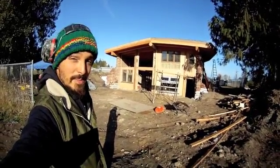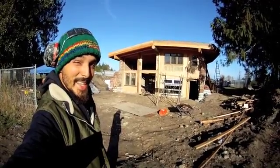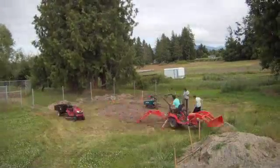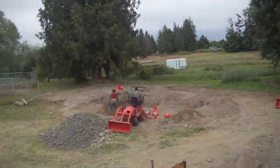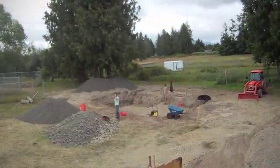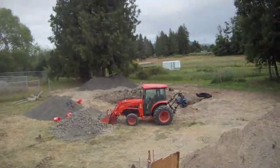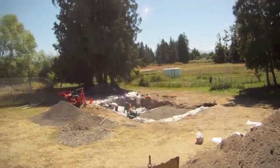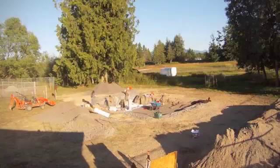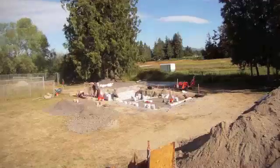So it's November, it's getting cold, and we're working as fast as we can. We hosted several workshops during the construction of this house, allowing many students to learn these techniques. Here we see the layout of the foundation and the beginning of the excavation. This is the north side of the earthbag house. The building design is U-shaped, facing south, with many windows to capture the solar energy and store it in the mass of the walls and the floor.